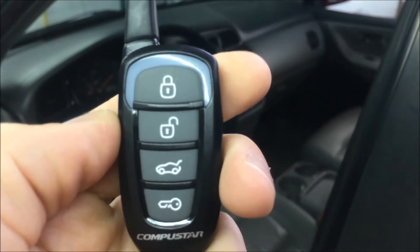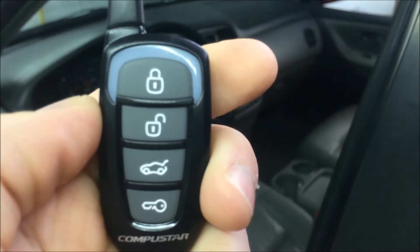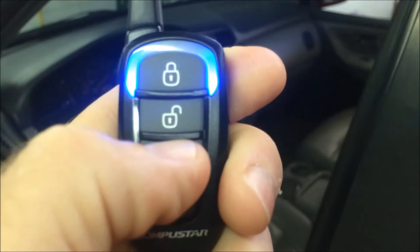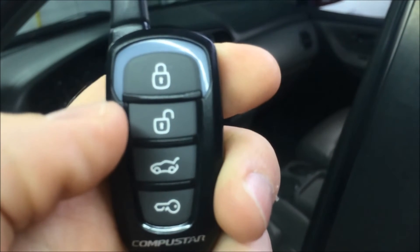Lock is a single press. Unlock is also a single press. Trunk is a press and hold for 3 seconds. You can release the button when the lights at the top stop flashing.